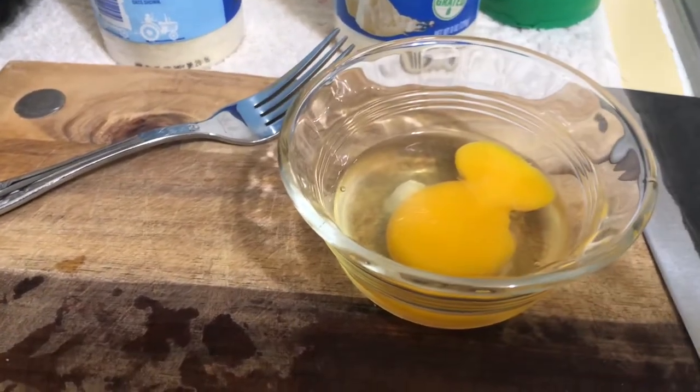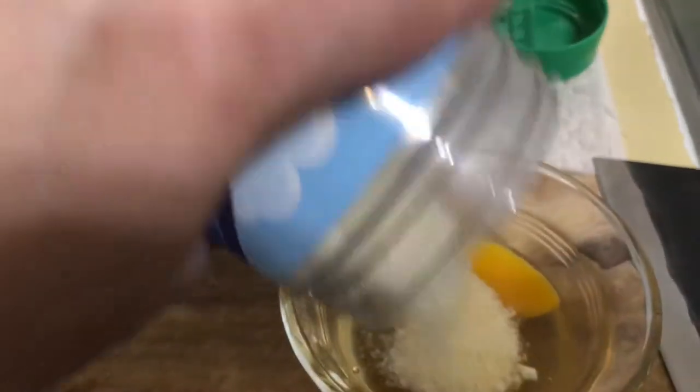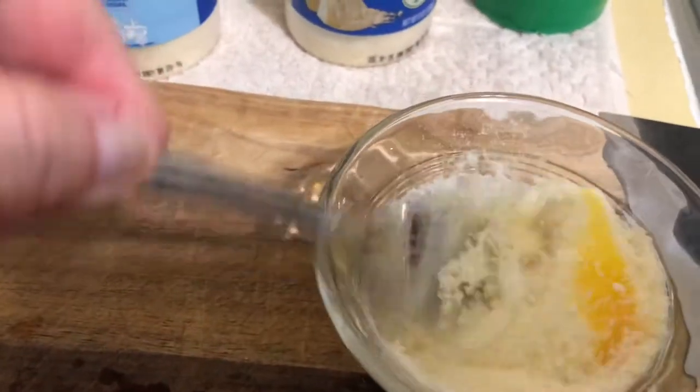People just use the yolk, but you can use the whole egg. And then you put Parmesan cheese — we're just using whatever is on sale because we're fancy like that. Add the cheese and then you just whisk it in together.